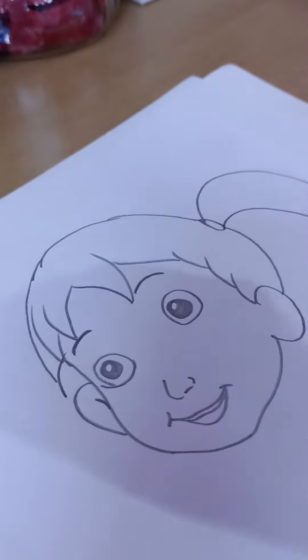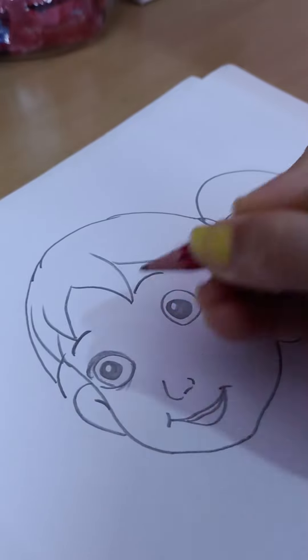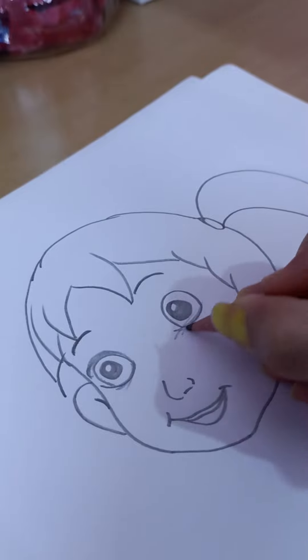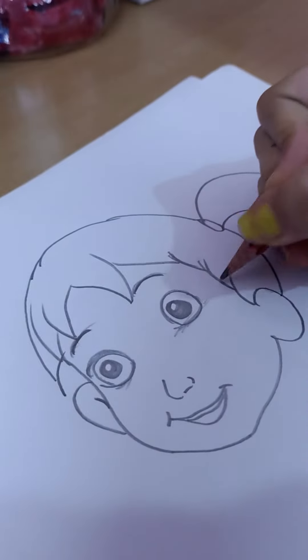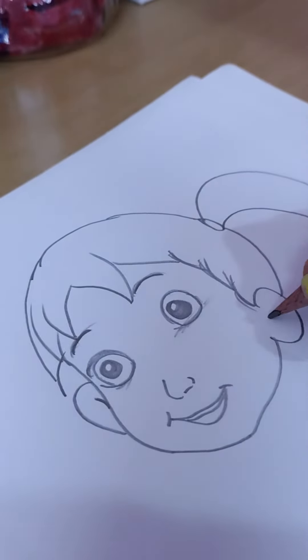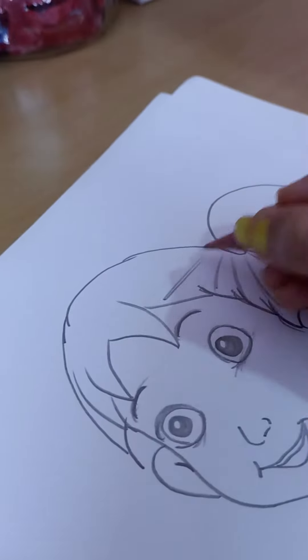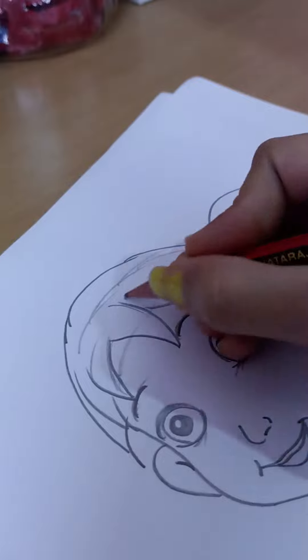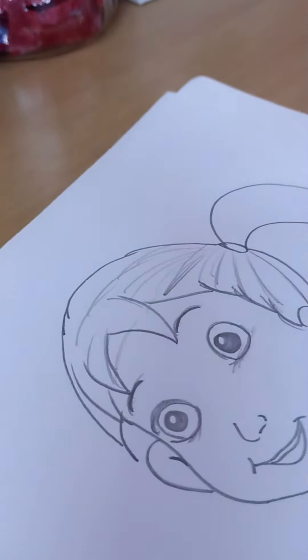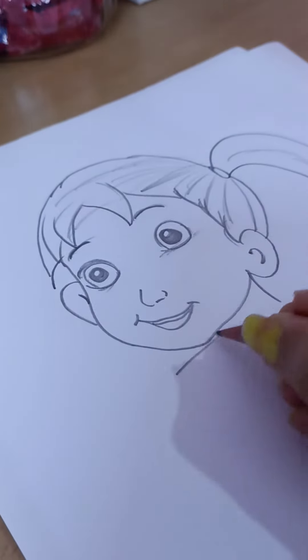Then we will do a little shading — in the eyes we will do a little shading like this, and here as well. Shading like this — it will look good and beautiful. Shading complete.